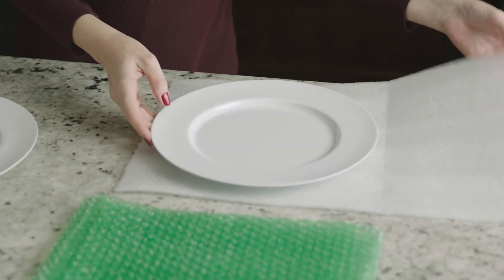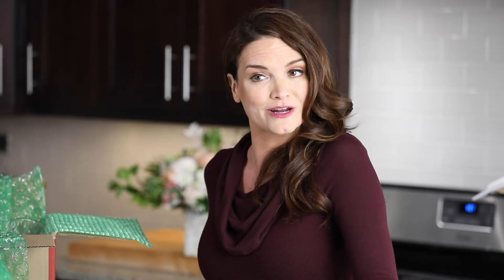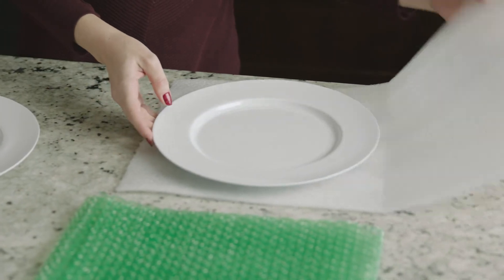Foam is good for cushioning, surface protection, and packing oddly shaped items. It's also great at absorbing shocks and impacts during shipping and transporting. It also comes in a variety of pouches and sheets to fit your many needs. It's best used for glass and crystal, kitchenware, and items that need to be separated from each other.